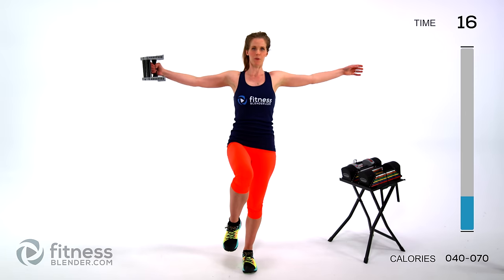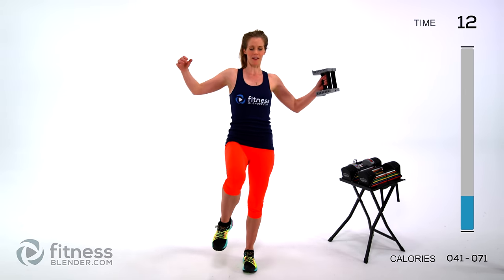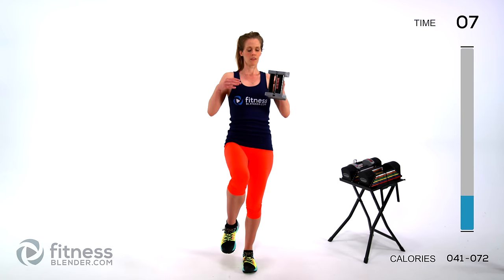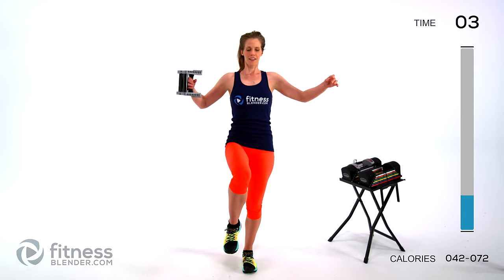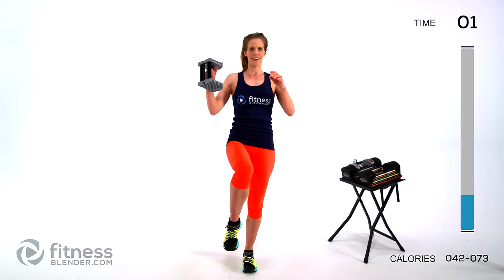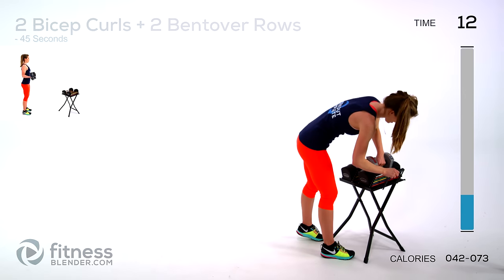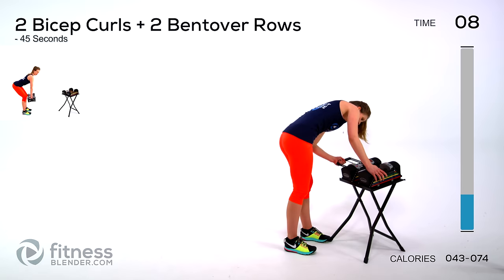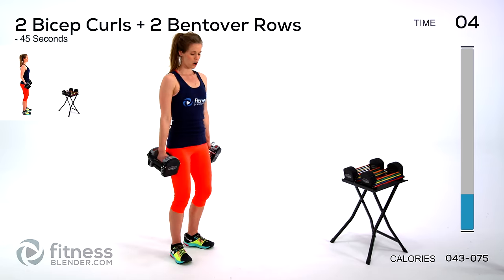Just think — if you're at home, there's no one to laugh at you if you almost fall over. That's a bonus of working out at home, right? Keep going side to side. Next up we're going to be doing a bicep curl plus a bent over row — two of each, another combo move. Nice and strong.